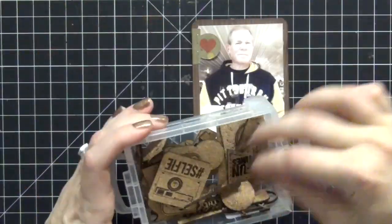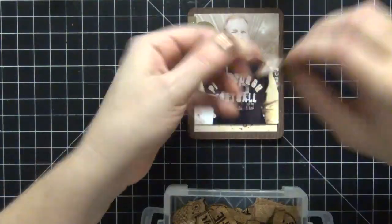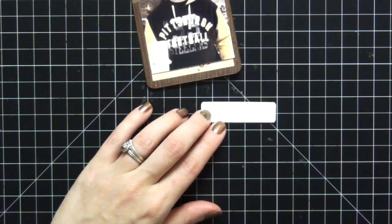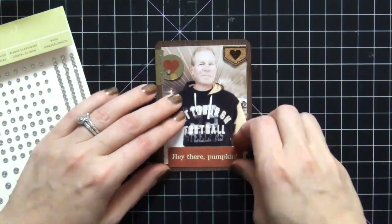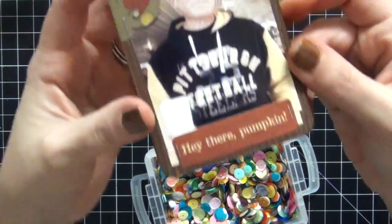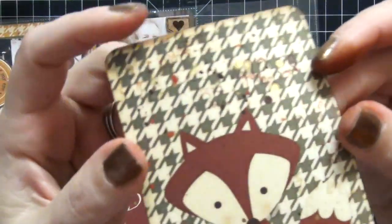I'm going to use my tiny attacher to put some staples in there — I just think it gives it a lot of interest. I like the texture that all the staples add. I'm taking out my cork pieces and I find this little heart one — perfect for the top corner. Going back to the ephemera pack, I find one that says 'Hey there, Pumpkin' — I think that's so cute. I added two more staples onto the card and it is complete. We're going to call that one done.